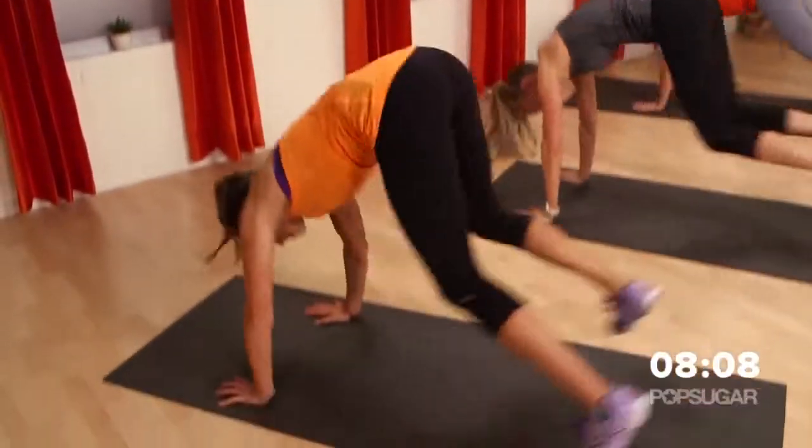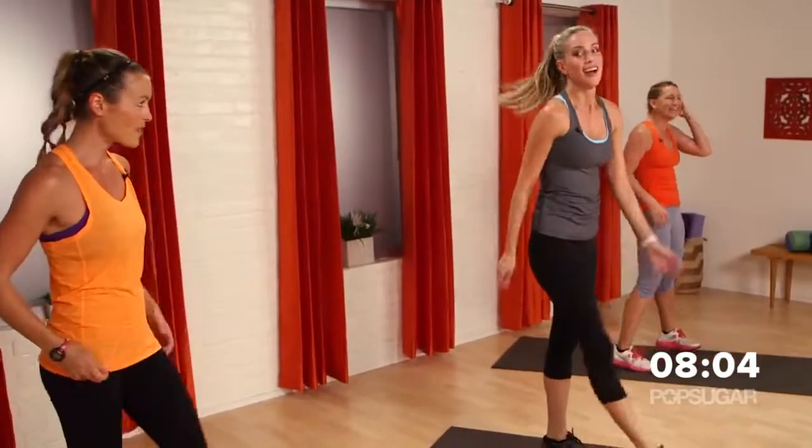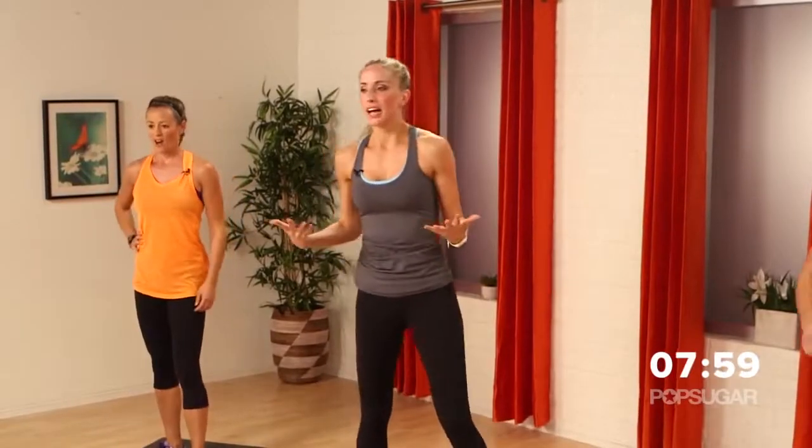Let's add one more — why not? The holidays are coming. Twenty seconds of rest. Feeling good — chest, shoulders, everything's working. Deep breath.